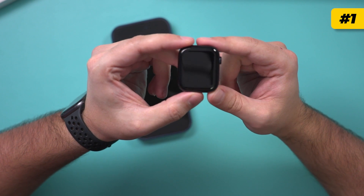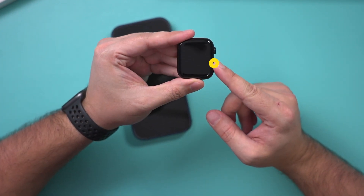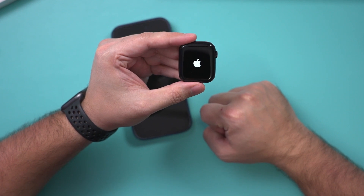The very first step for the Apple Watch setup is pressing and holding the side button until you see the Apple logo. As soon as the Apple logo appears, let go, and it's going to boot up for the first time.